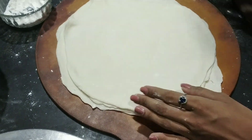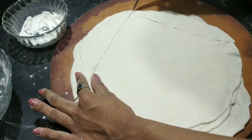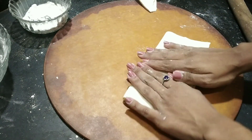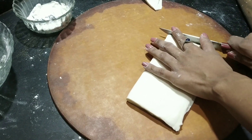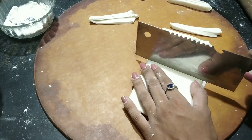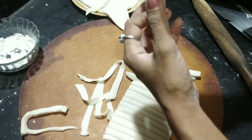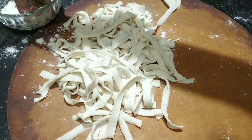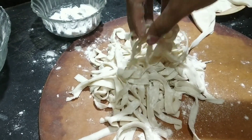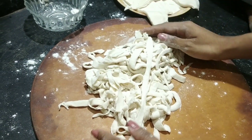So we are going to cut all four layers. We have taken them and we are going to cut the edges. We are going to fold this and cut it. This is how we have separated all the pieces and sprinkled some maida and mixed it. This is ready — this is flat pasta. We are going to keep it separately.